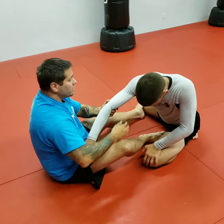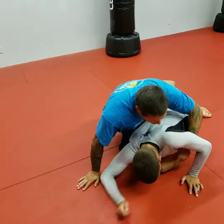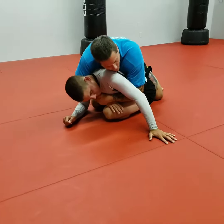This foot is going to be the basis of my first hook. I'm going to slide it in between his legs, coming in, sliding in, coming up and establishing a seatbelt hook or grip right off the back.